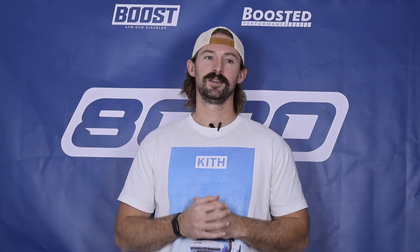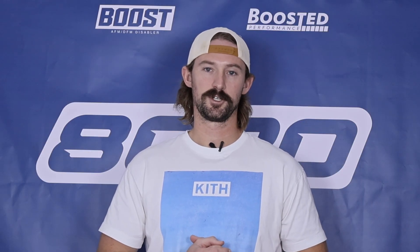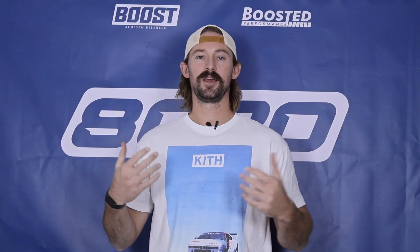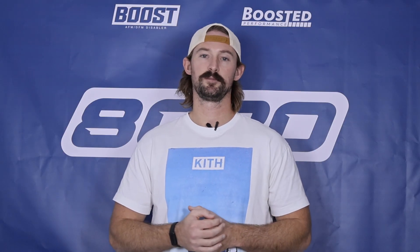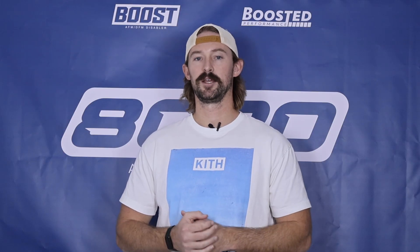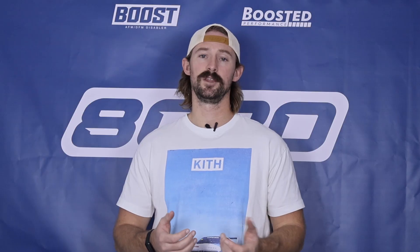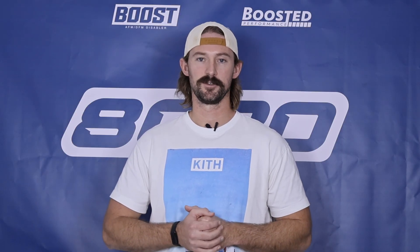The 4.0 twin-turbo V8 is a great engine from a performance and a power standpoint. It is not a great engine from an ownership standpoint once you get to high mileage and have a lot of wear and tear. That wraps it up for our video on Audi's 4.0 twin-turbo V8. If you guys appreciate this video, please click the like button, subscribe to our channel, and stay tuned as I'll do a mod video talking about power levels, limits, and the best modifications on this engine coming soon.